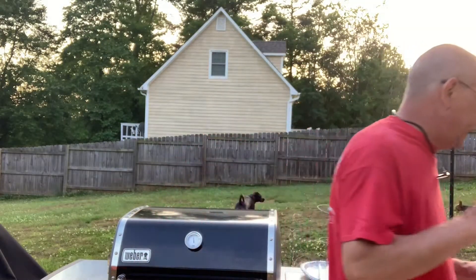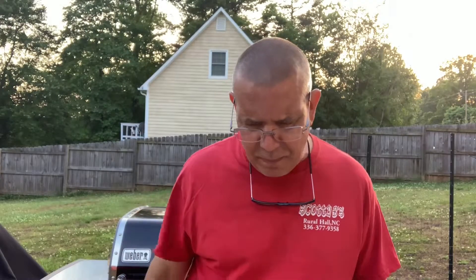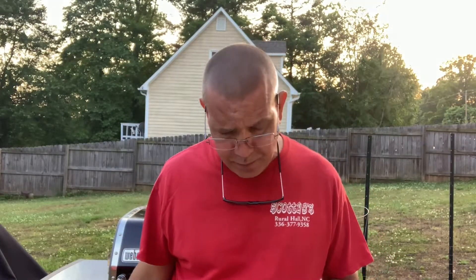Hey guys, Brewer 65 back at it again with another quick video. I'm doing brats — why are they so special? Well, because I decided to try something different and injected them with Evan Williams honey whiskey. Got them sitting in the fridge in a bath, and I was gonna wait till tomorrow but I thought, you know what, I'm hungry so what the hell. Cheers, mom, dad, June.